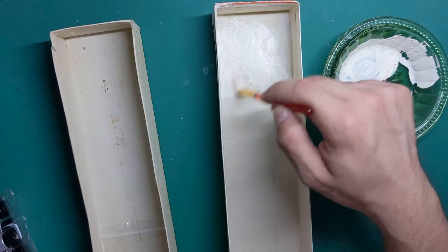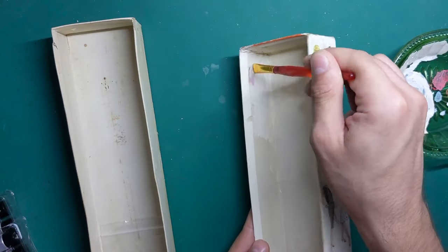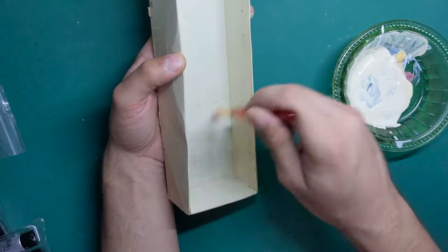Some may consider this overkill, but I give a coat of paint to the inside of the box where there is quite obvious water damage, just for my own peace of mind.